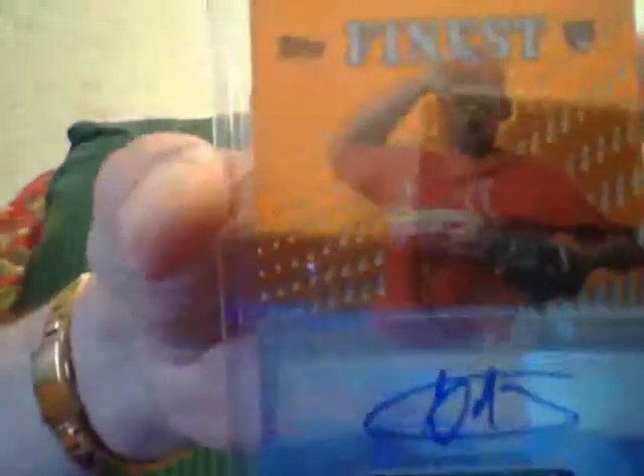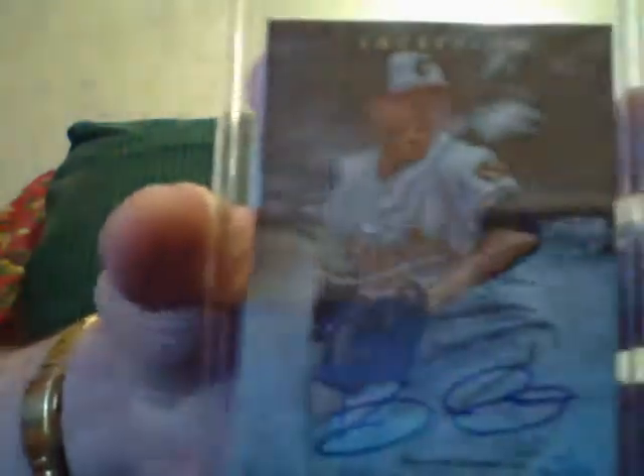Three more to go guys. A Carlos Martinez orange rookie numbered to 99 from Finest. A Kevin Gausman autograph. A Vladimir Guerrero jersey from Topps. A Courtney Hawkins inception autograph. Steven Strasburg jersey. Paul Goldschmidt triple jersey numbered to 25. And Jose Abreu mini refractor. An Anthony Rendon orange rookie numbered to 99. A George Springer die cut numbered to 99. And a Jackie Robinson silver frame numbered to 50 — Jackie Robinson reprint, thick card. That's the end of that one.